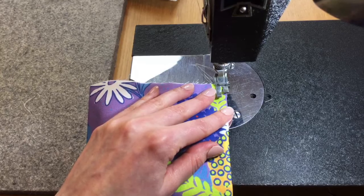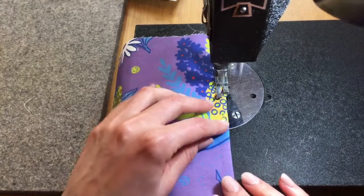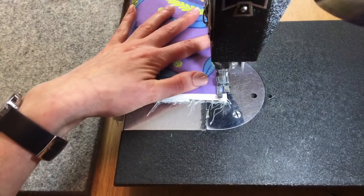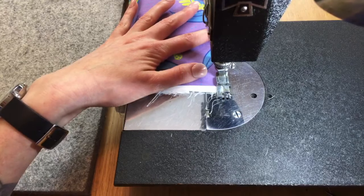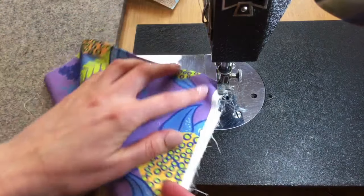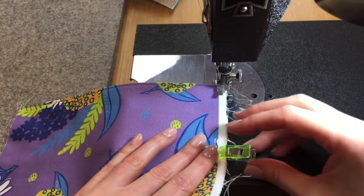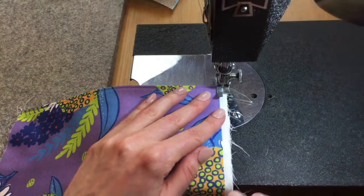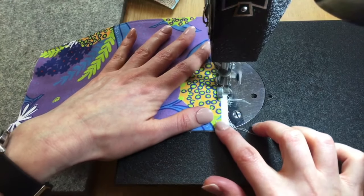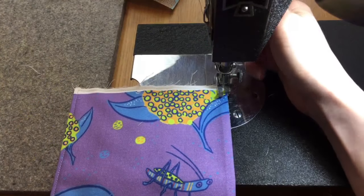Back tack — that means going forward and backward — to help secure the stitches, then go down this edge. As long as you're within a quarter inch of the edge you'll be fine. Rotate the piece, making sure the flap is still in place. You can throw a clip in here before you start if you want. Now top stitch up along the top.